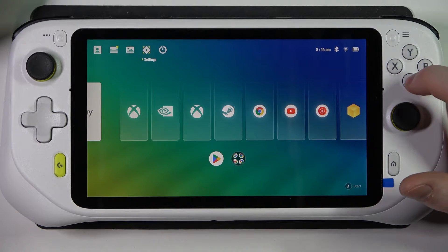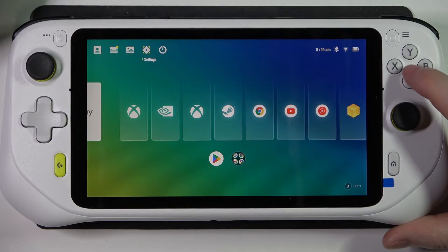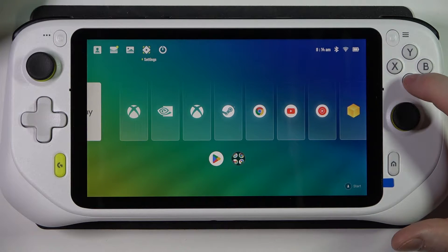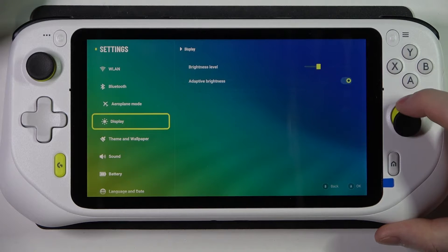Hello, in this video I want to show you how to switch between tablet and handheld mode on the Logitech G Cloud. To do this, we'll need to open our settings. Currently I'm in handheld mode, then scroll down and find...